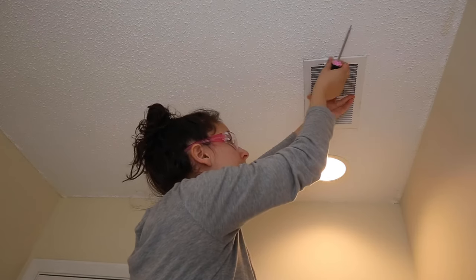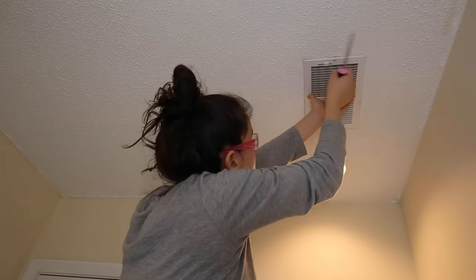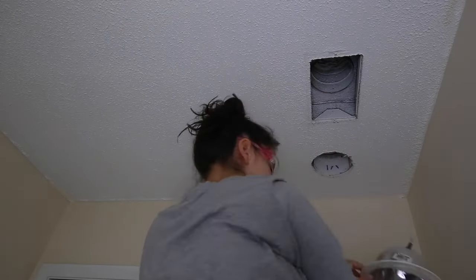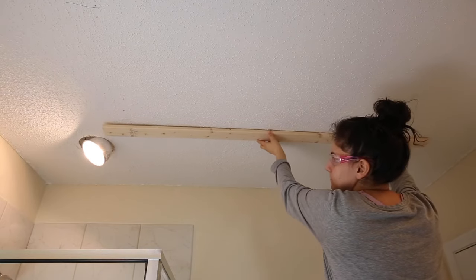The first step is to prep your ceiling for the shiplap and mark the studs. Begin by removing any vent covers or lights that are on the ceiling. Use a stud finder and mark the studs on the ceiling. You can use a chalk line to mark a stud line across the ceiling. I didn't know where my chalk line was, so I just used a board to draw a line from the stud mark on each side of the ceiling.